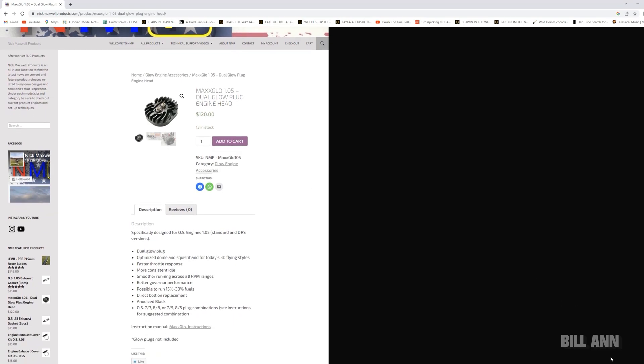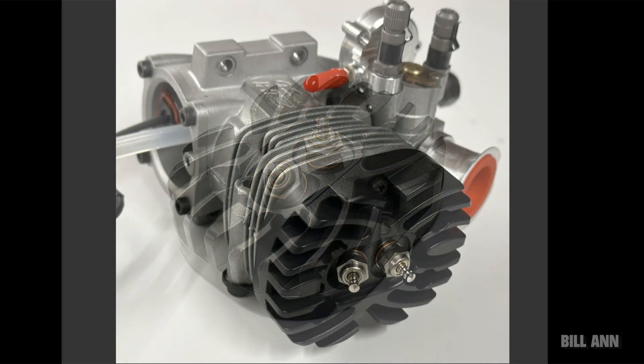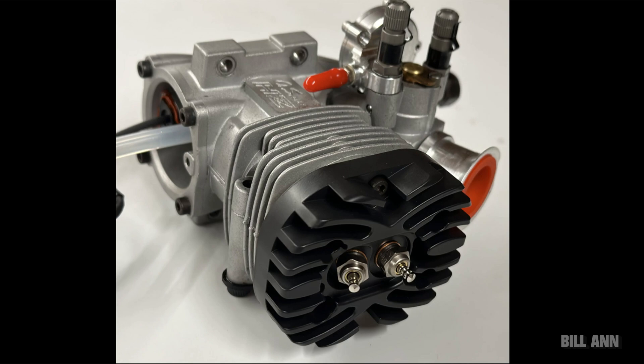Regardless, I do find this a very interesting and innovative product. What we basically have here is an accessory from Nick Maxwell Products — an engine head with two glow plugs on it.